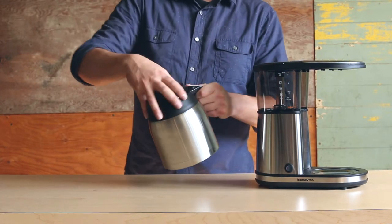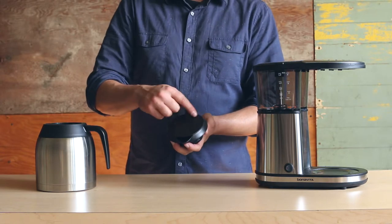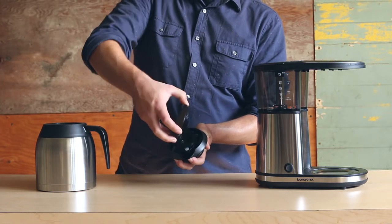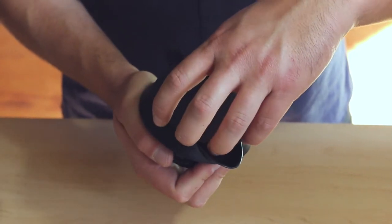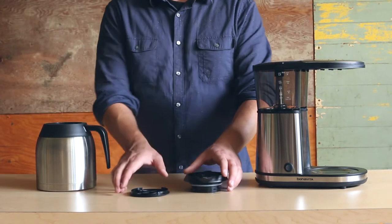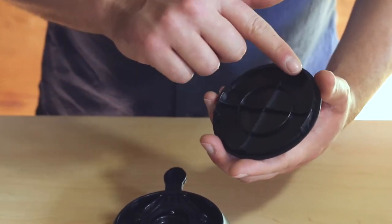For our last demonstration, we'll show you how to clean your carafe, starting with the lid. Remove the disc on the carafe lid by holding down the disc, twisting it counterclockwise, and pulling it up once loosened. Place both pieces on the top rack of a dishwasher or wash by hand. Once the pieces are clean, dried, and ready to be reassembled, look underneath the disc to find the grooves along the perimeter. Locate the recesses in the grooves, and line these up with the spout and handle of the carafe lid.